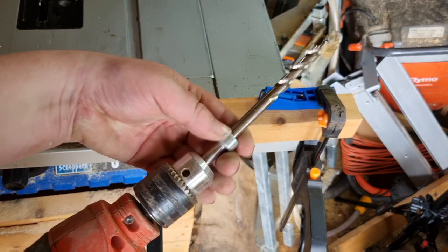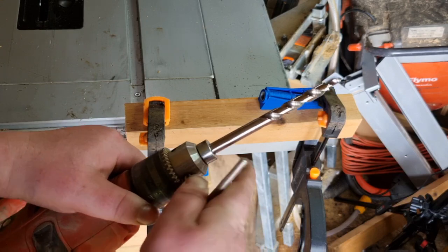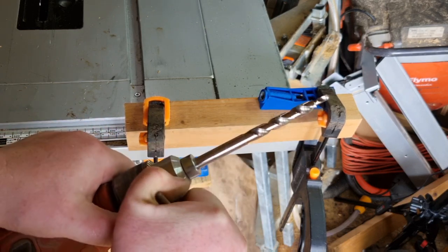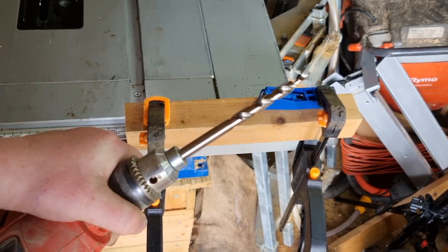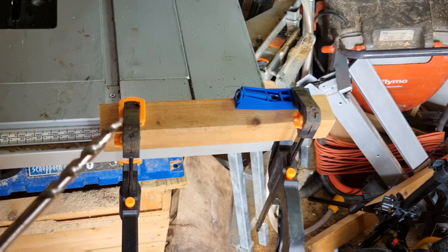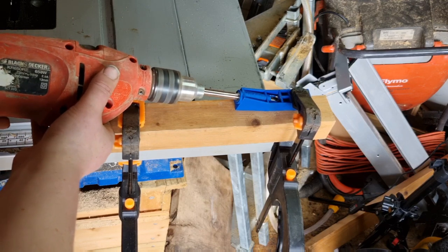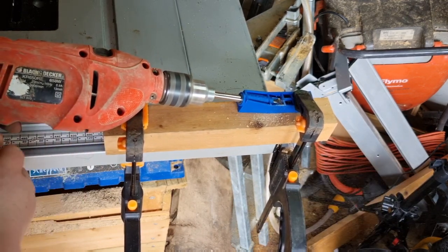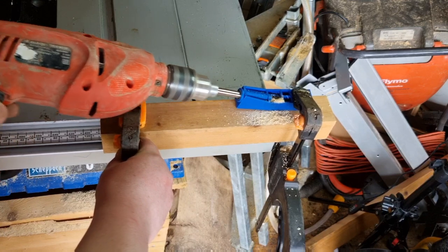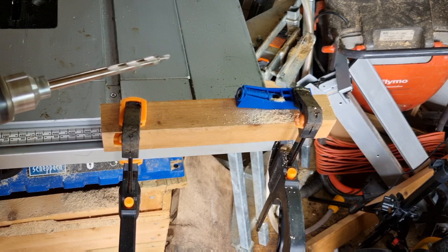Put your drill bit into your drill. Tighten it up using the chuck key — or keyless chuck if you've got one, depending on your drill. Make sure it's nice and tight. The collar will control the depth of the drill bit. Now you just want to put the drill bit into the hole and drill all the way down to the collar. Just wiggle it back and forth a little bit, and that's it — your hole is done.